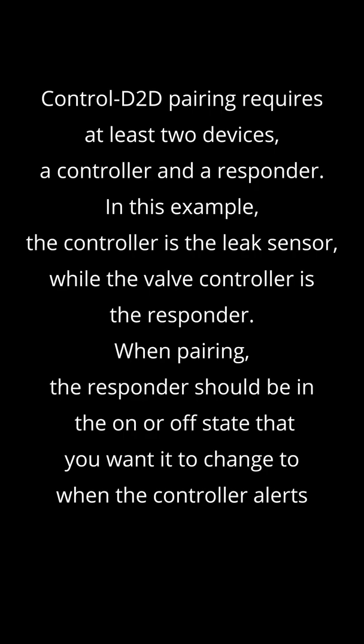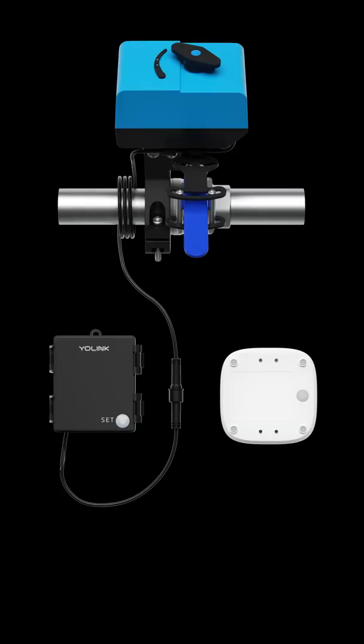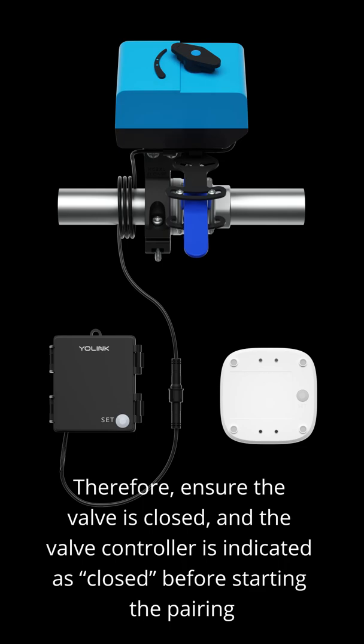When pairing, the responder should be in the on or off state that you want it to change to when the controller alerts. Therefore, ensure the valve is closed and the valve controller is indicated as closed before starting the pairing.